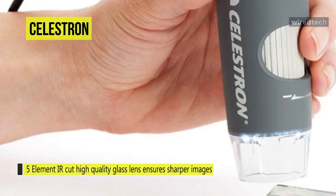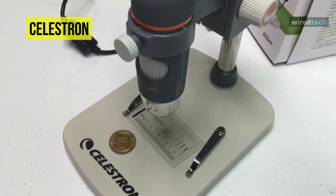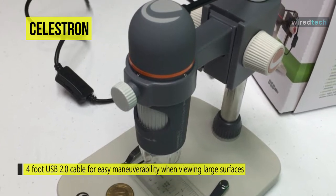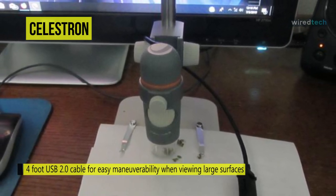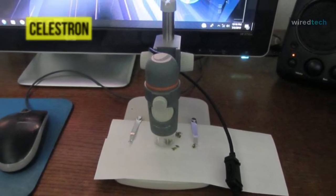With an adjustable LED, the illuminator ensures your specimens are clear and bright, while the fully flexible professional stand allows for steady shots even at high magnification. It is Mac and Windows OS compatible, making saving and sharing videos and still images easy. Another advantage is that it can be manipulated with one hand and quickly focused using the barrel focus wheel.